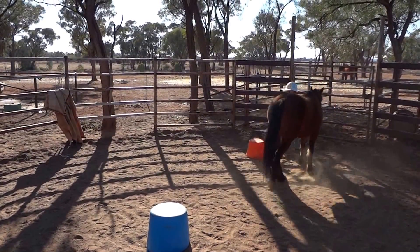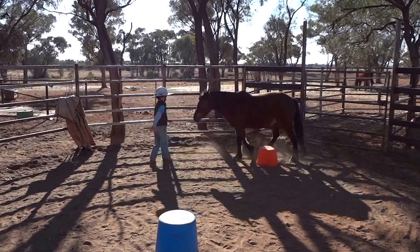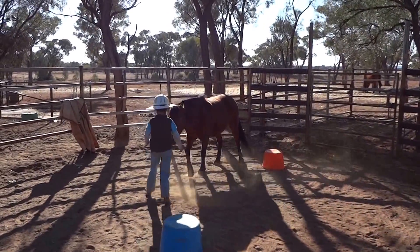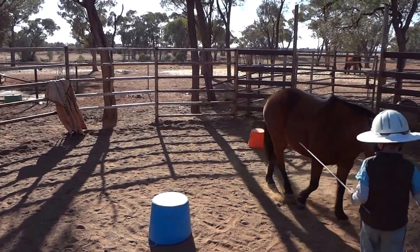As you get round the other side of that bucket, round you go, change it now and bring your shoulders through. That's a bloke, good — you're a hell of a boy. Keep it there, keep it there.